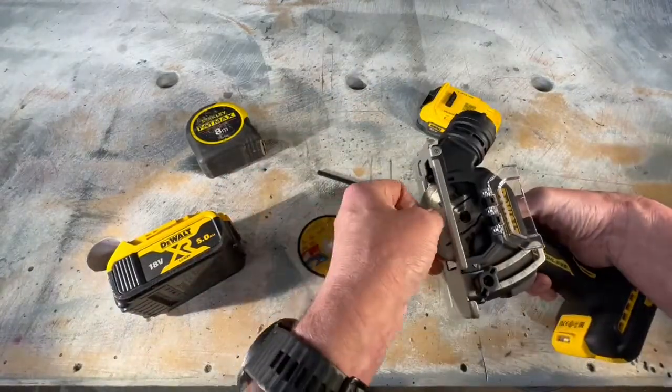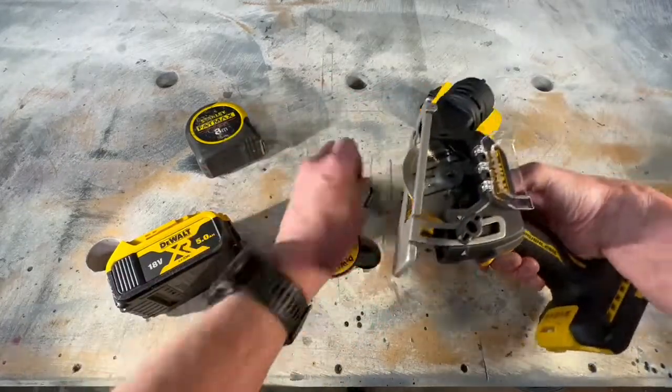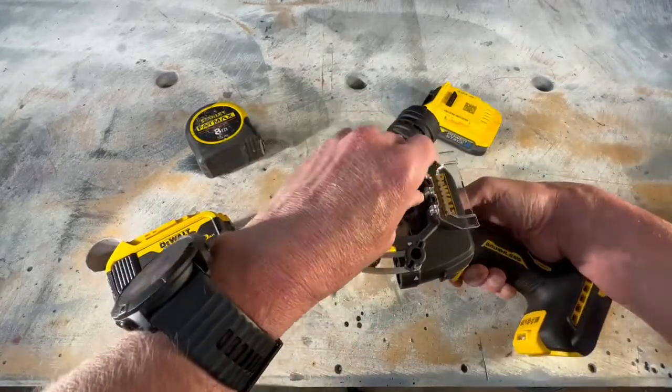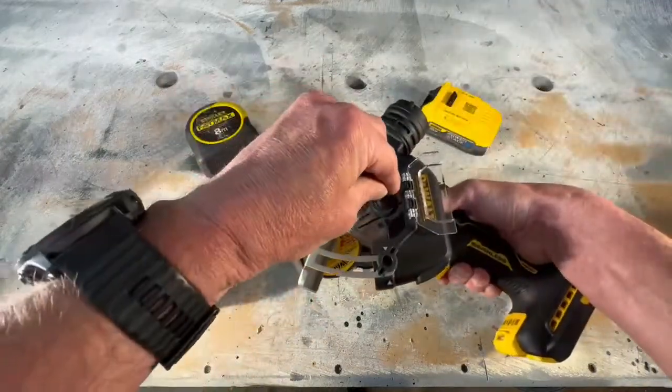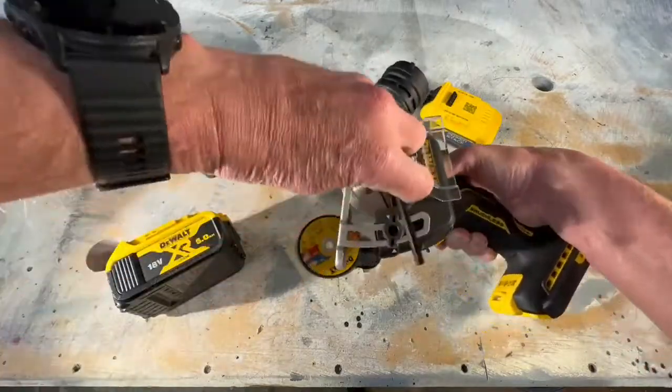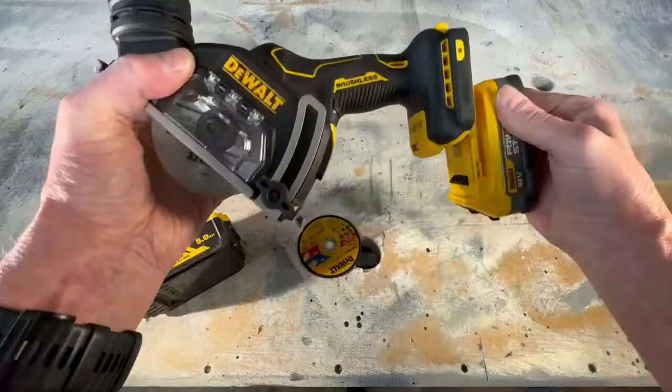Worth noting here — without the battery, as we're putting the tile cutter on, it's 1.5kg with the 1.5Ah power stack. Or you can put the 5Ah XR on it, which makes it about 1.8kg. So still a light, nimble little unit. Can use either, absolutely no dramas.